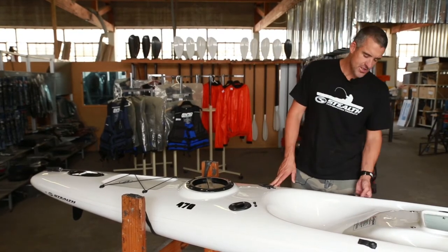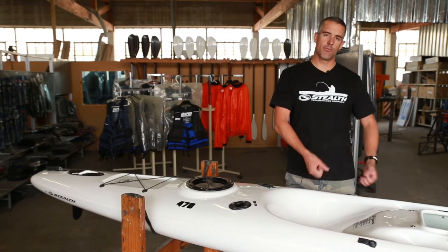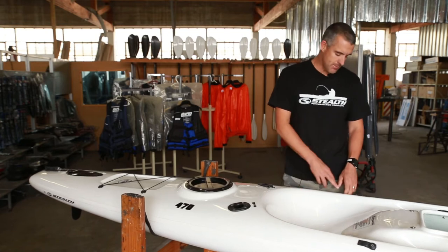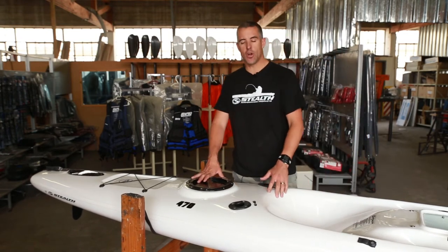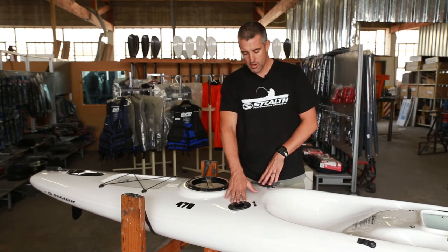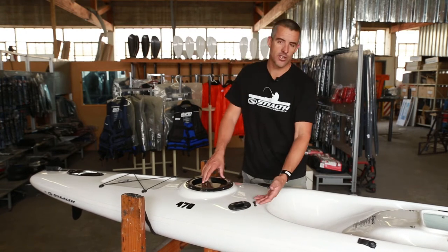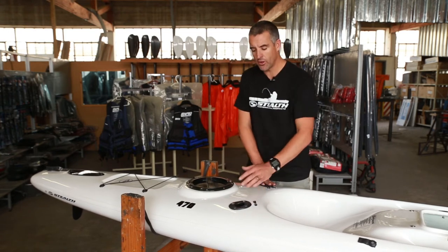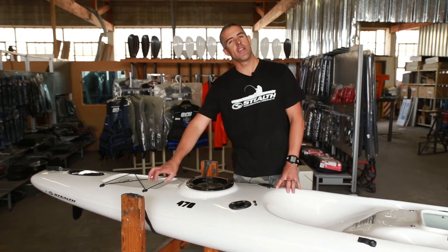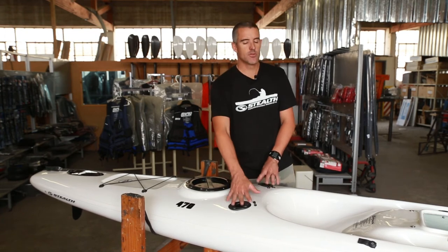Along the sides of the Surf Fisher are your side carry handles — simply to carry the kayak by the side, or to secure a backrest, a rod leash, or a paddle leash. Directly behind the cockpit area we move to the rod holders. Standard on the Surf Fisher are two 50-degree angled trawling rod holders, with a place to secure your rod leashes or backrest. If you would like extra rod holders, the facility has been placed in the kayak behind the dry hatch, but a standard kayak comes with the two rod holders only.